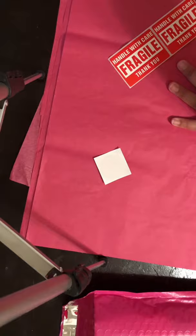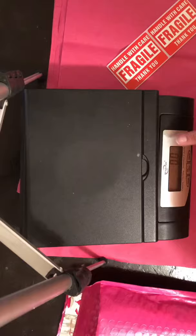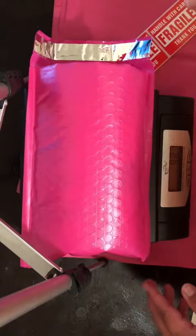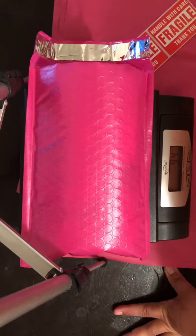Then I take out my scale. This is my scale. Turn it on, make sure that it's on ounces and pounds, not on the other one. This one weighs 9.6, so you're always going to round it up. You're going to run it up — if it's 9.5, run it down if it's below 9.5.